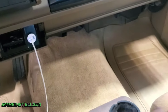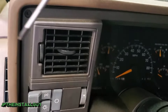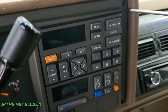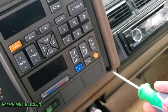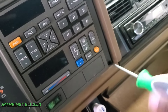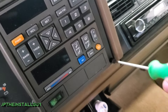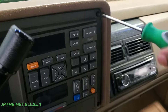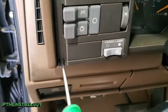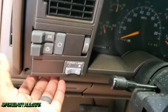I will have the links in the description to where you guys can pick this part up. First thing you want to do is come over here — you'll notice we have four T20 torx screws; they're little plastic screws. I wouldn't necessarily put the drill on this, and if you do, just be careful not to over-torque them.